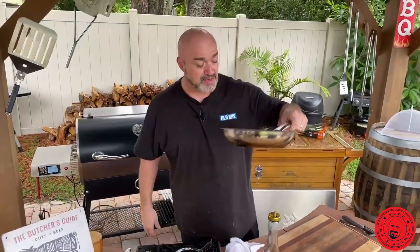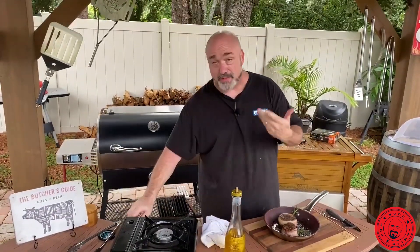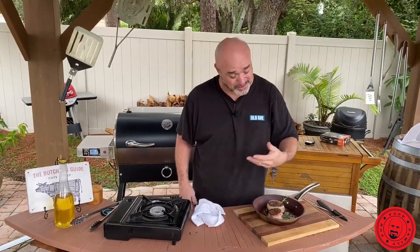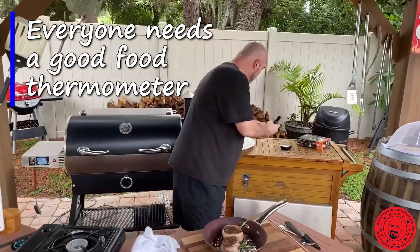One of the things you want to make sure of is that your temperature is going to be right, and you're not going to be able to do that without a thermometer. In a cut like this, they're pricey — you spend a lot of money, it's top dollar — so you want to make sure you've got this going right. Check this out: we got our hands on a Maverick XR30.